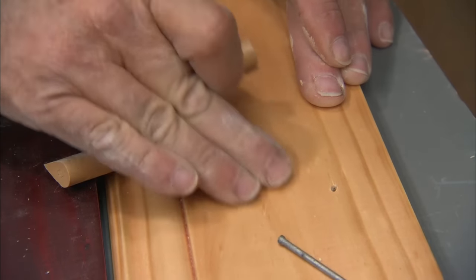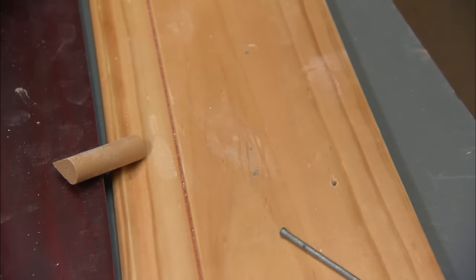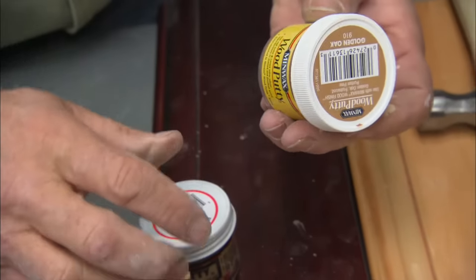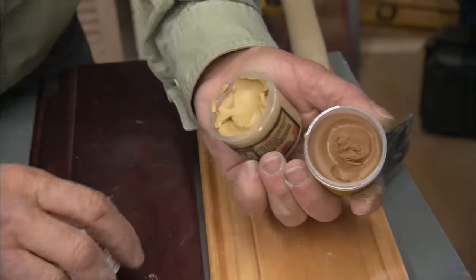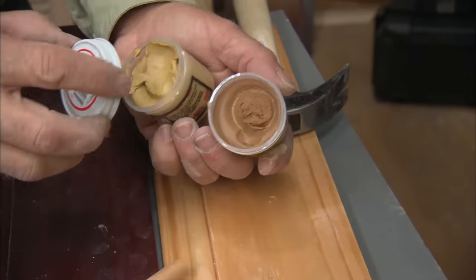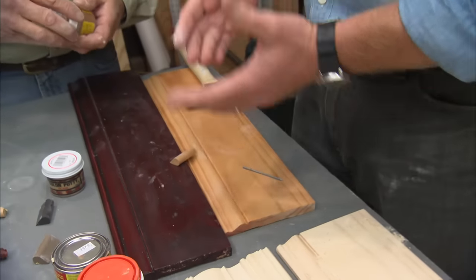In addition to crayons, there are also oil-based putties you can get. You can take two or three of them and mix them together until you get the color that you want — whatever it takes to match the wood.